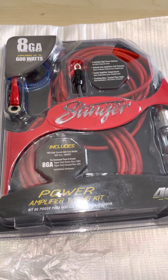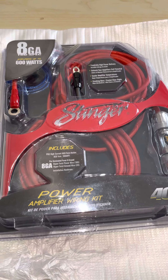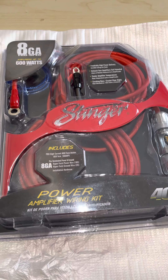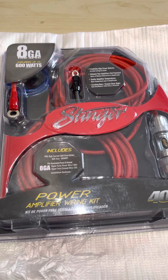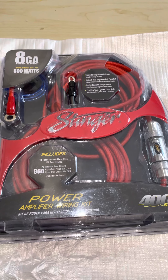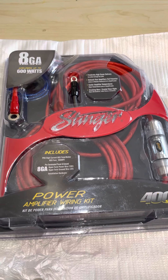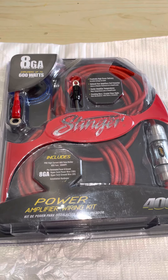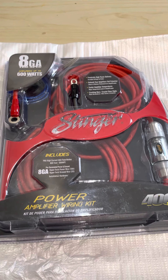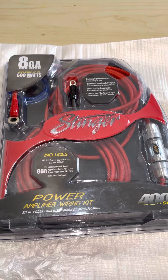Because this is just an amplifier kit, there's no RCA included. This is purely to power up your amplifier, so you do need to buy a separate RCA lead. Just make sure — this is not a full wiring kit, it only covers your power. You will need an RCA if you're running RCA.